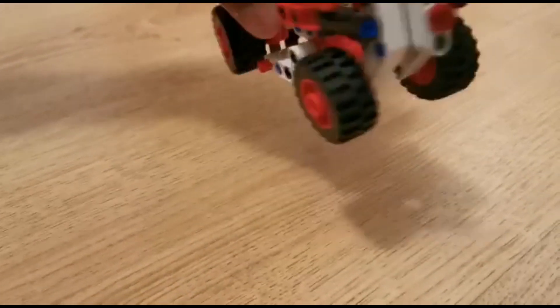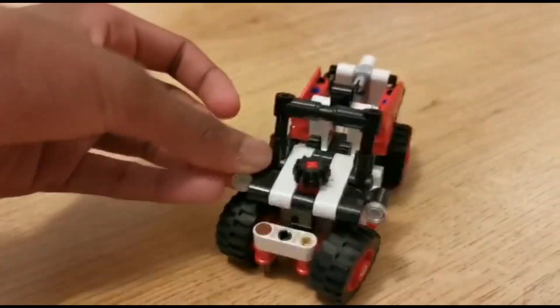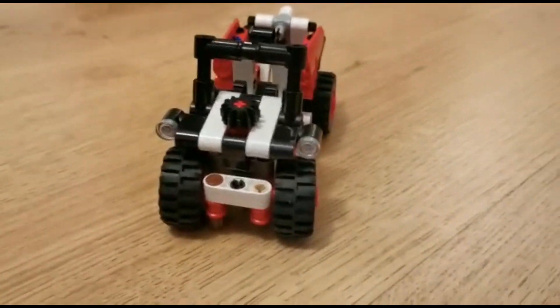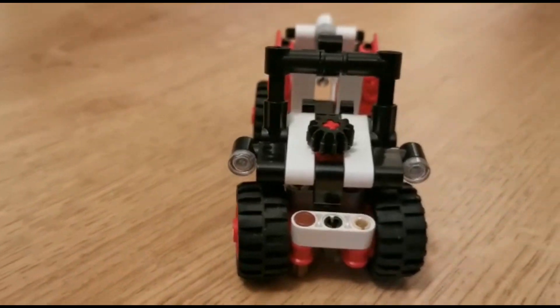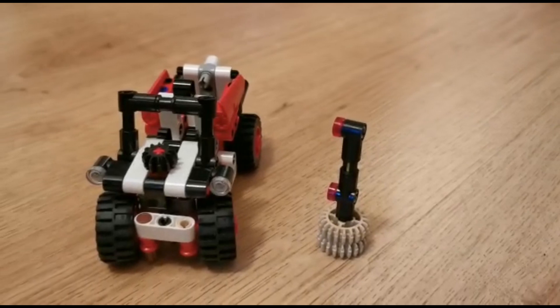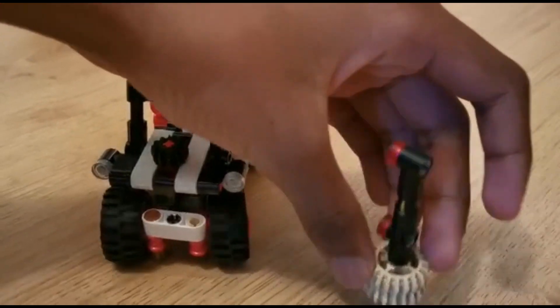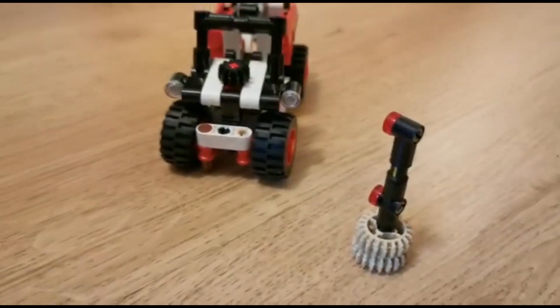You can also see some details on the back like the rear lights and the front lights. I also made a stand-alone build which is a tiny traffic light, and it goes nicely with the scale of the Jeep.